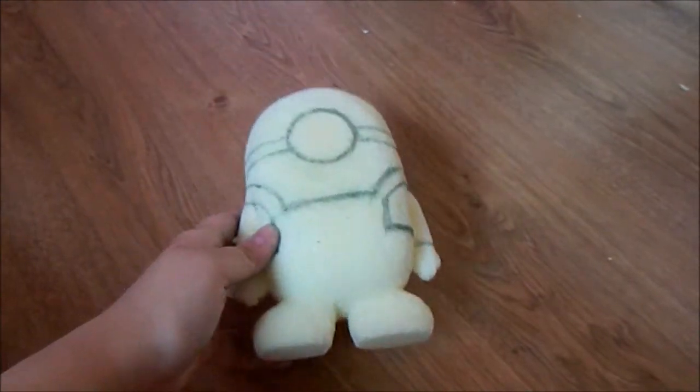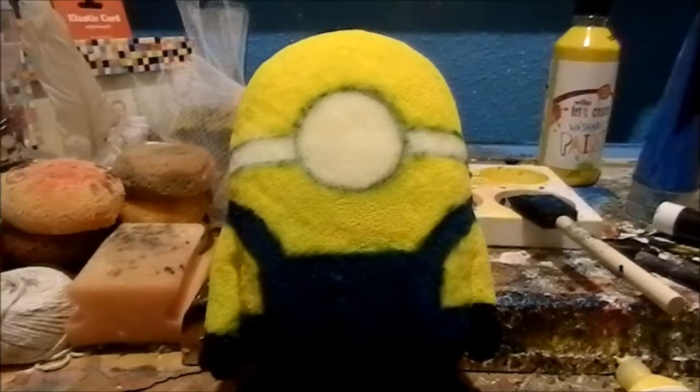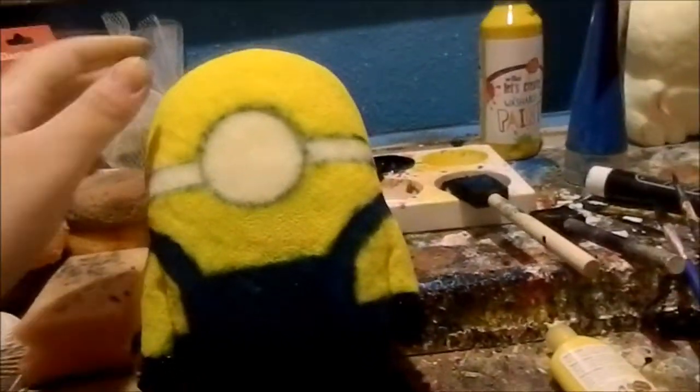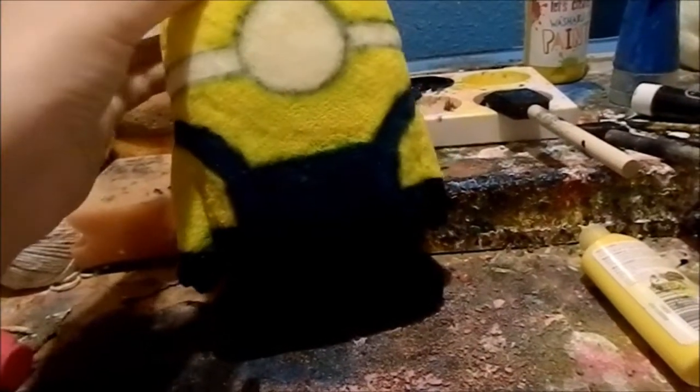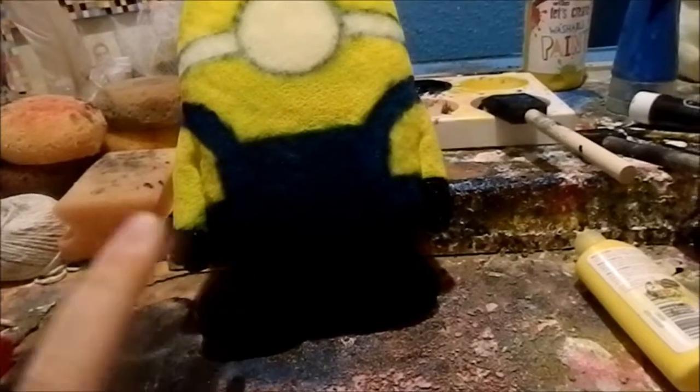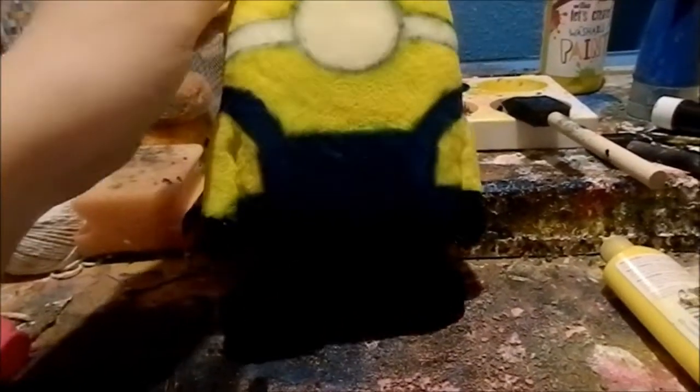Now we can finally move on to the painting. I went ahead and painted the minion yellow, and I also mixed a little bit of blue and black together and painted the overalls. I painted the gloves and the shoes black.